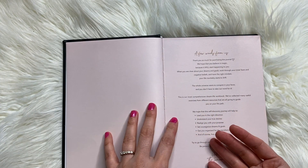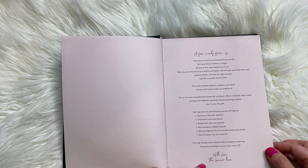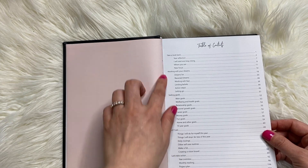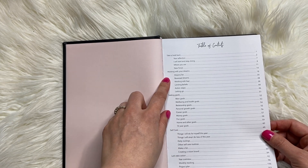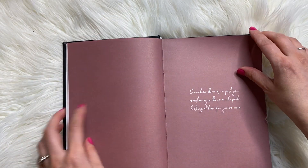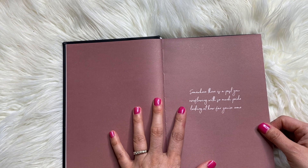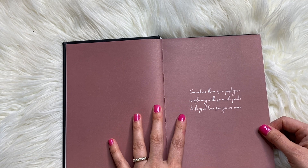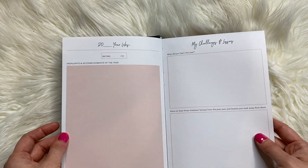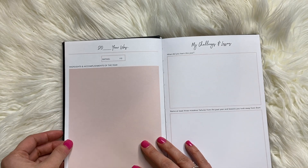Now I bought this off Etsy, so I didn't realize they had a website. There's a few words from us — a little thank you from the Lamar team — and then a table of contents: take a look back, working with your dreams, setting goals, self-care, let's take action. And then a quote page: 'There is a past you overflowing with so much pride looking at how far you've come.' Take a look back.